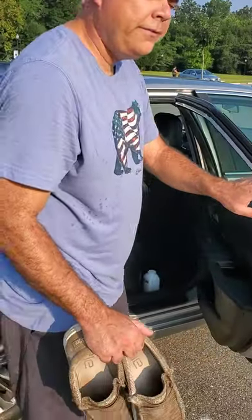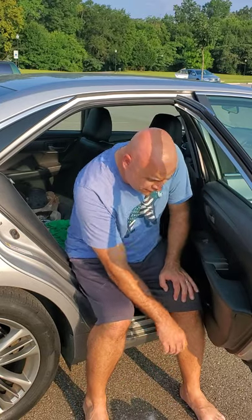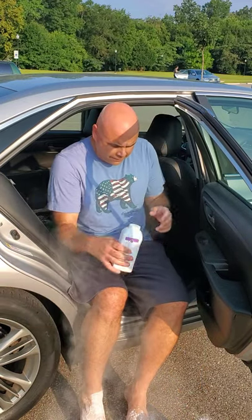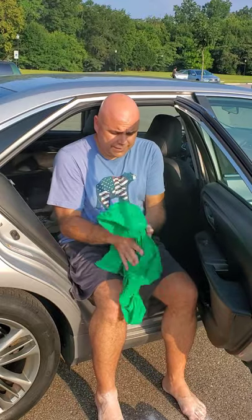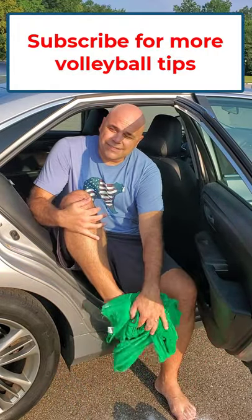A quick tip for getting sand off your feet — maybe you've been playing beach volleyball and have a bunch of sand on your feet and you don't want to get in your car. Baby powder: just put on a little sprinkle, dust it around, the sand falls right off. Then if you have a towel or an extra t-shirt, you just dust it right off.